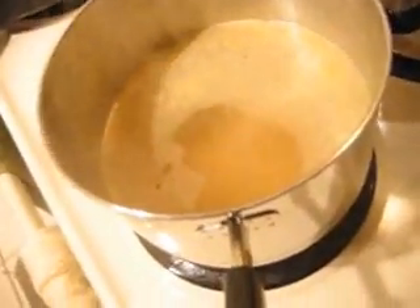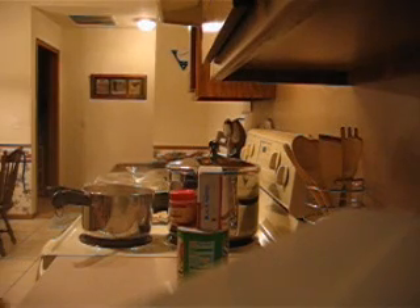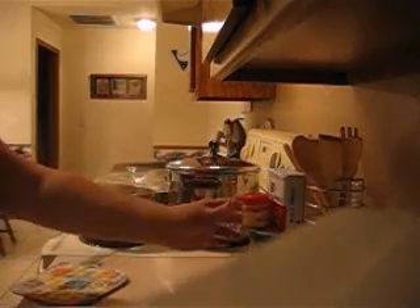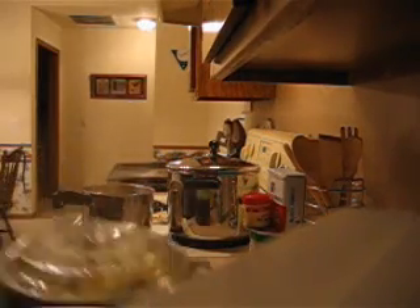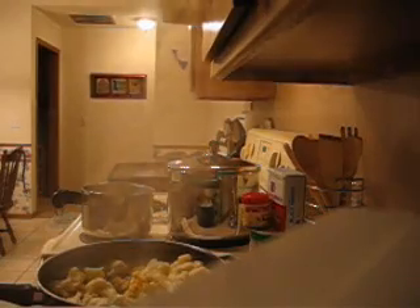I'm cutting up this cauliflower really small. I got like ten things going on at once: I gotta boil this chicken with spices on it, boil this water that's got chicken bouillon and garlic, and brown this cauliflower and onion - this is all for the second dish. Then you gotta layer - layer the browned cauliflower and onion.